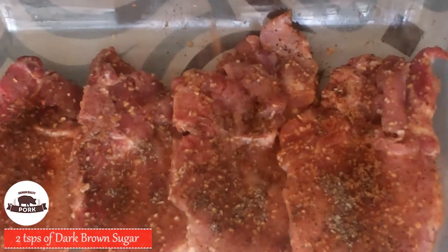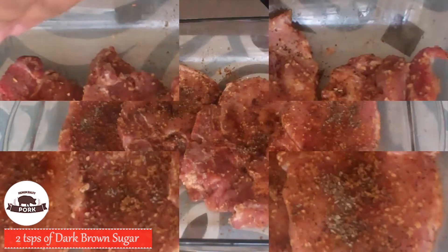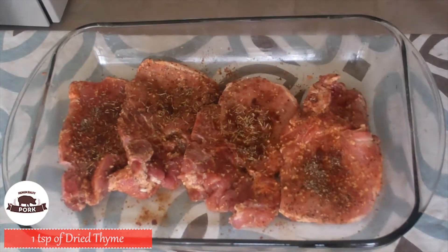Now for that sweet taste, let's add two teaspoons of dark brown sugar. And finally one teaspoon of dry thyme.